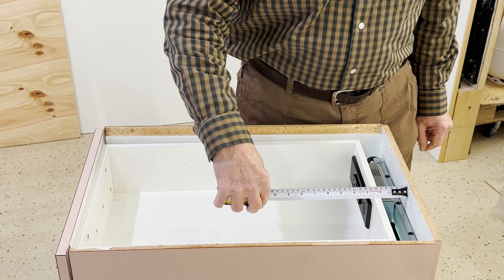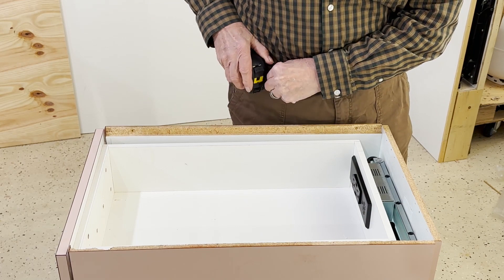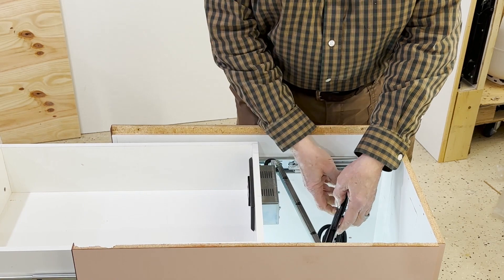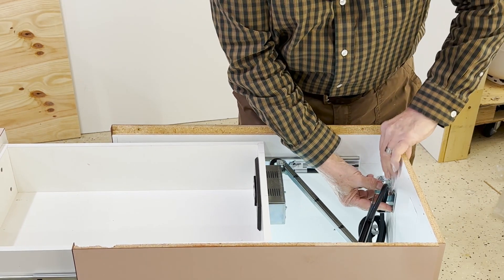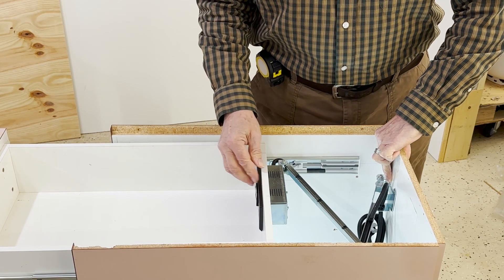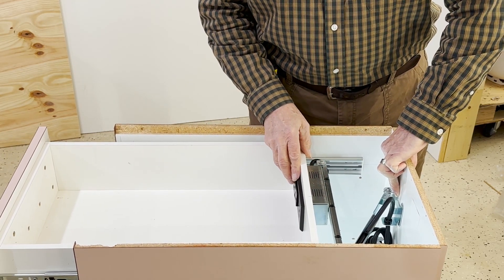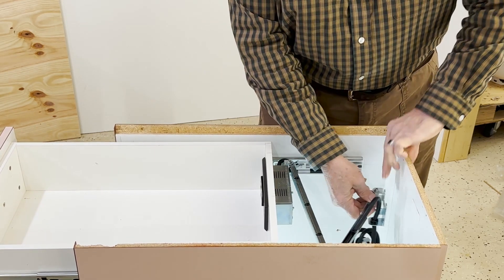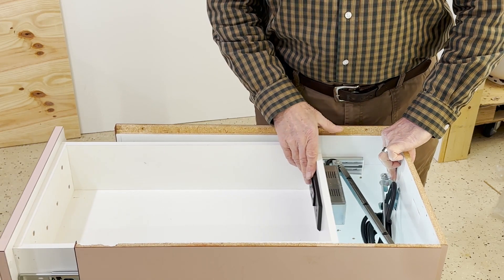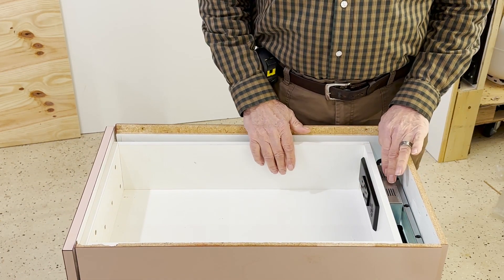The location of the screws on this mounting plate have to be pretty close. If this is out of alignment and I try to close the drawer, it's going to bind. So I've got to get it pretty close — that's what I'm up against in order to get this closed.